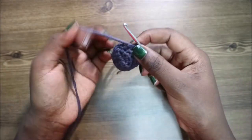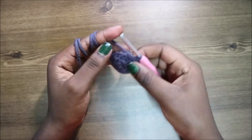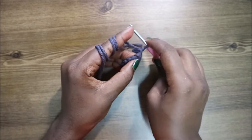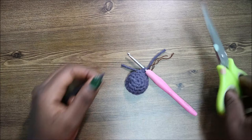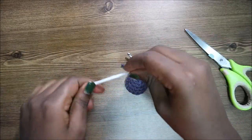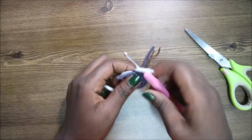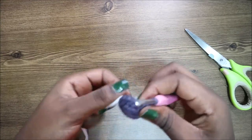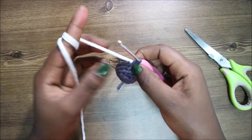Now we have a total of 18 stitches. After that, I'm going to change to the white yarn. I'll cut the yarn with scissors, change to the white color, and make sure the knot goes on the inside.